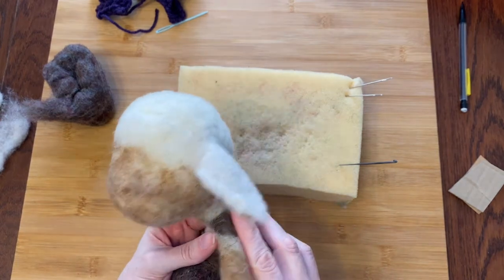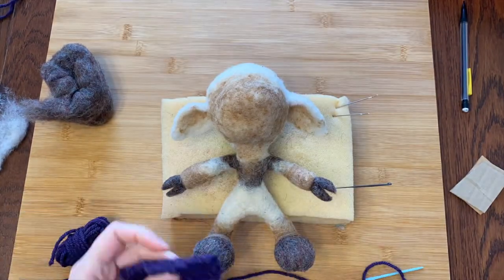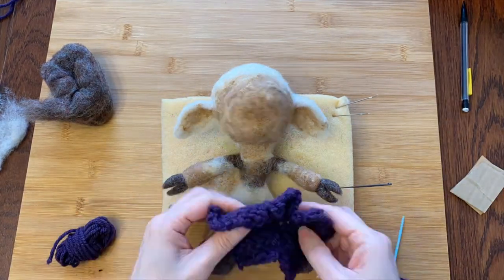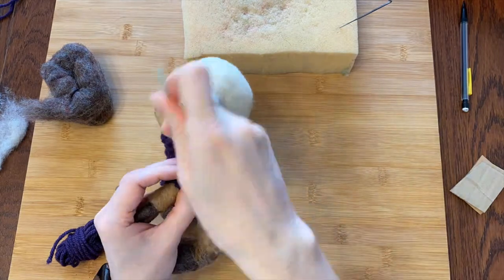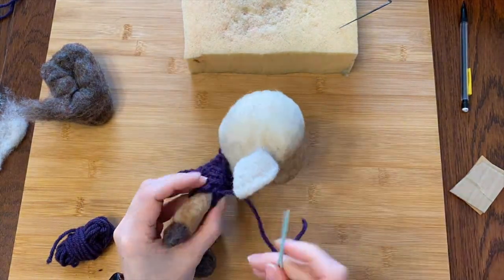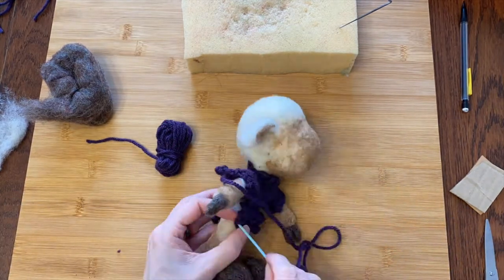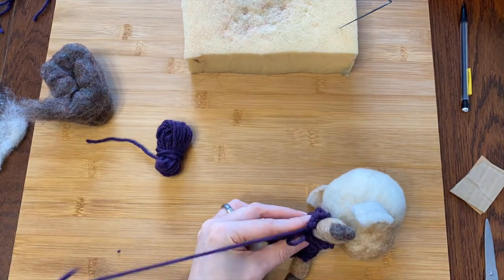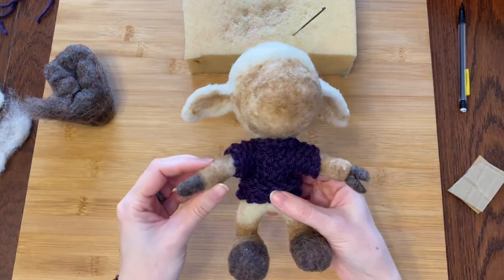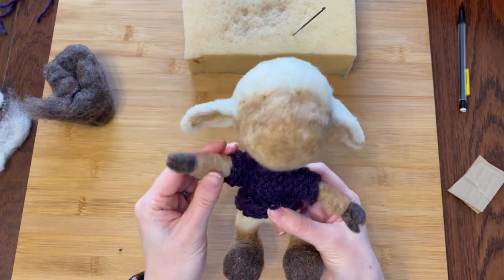Hi there, little sheepy guy! Now it's sweater time! I made this sweater on a knitting loom in my last video, so it's still in two pieces. I will just use a yarn needle and some matching yarn to sew it on. It might be a little tight, but he's just going to have to cram into it because it's going to be cute. Oh my goodness, this is so cute I can't even stand it.